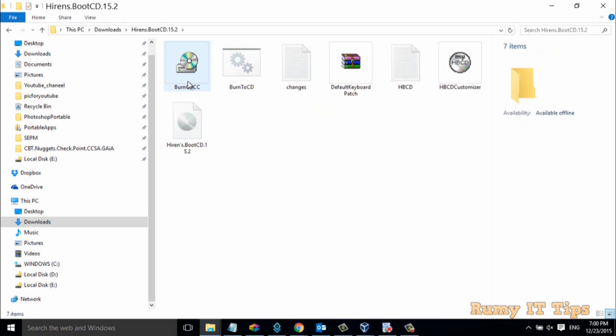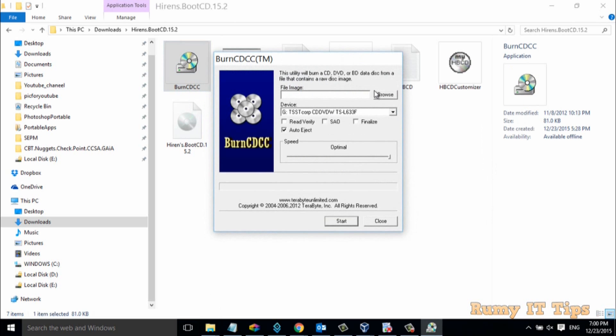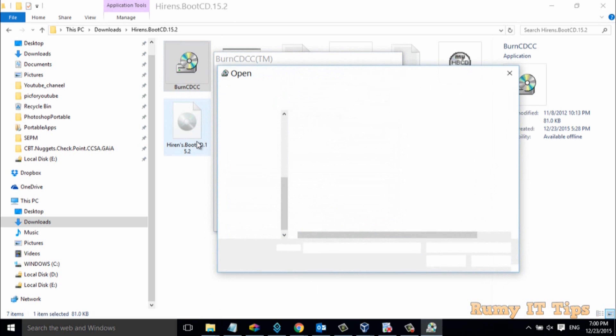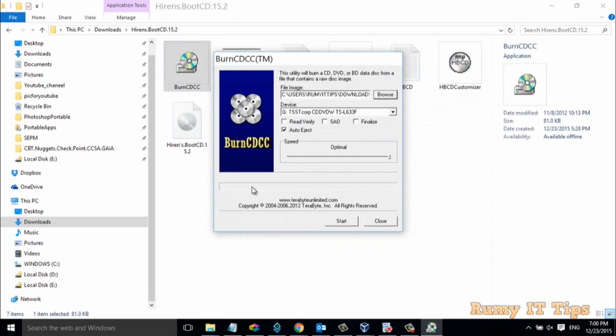Right-click on it, and then select the image burner tool and provide the path of your image. Click on Browse and provide the path of your Hiren's Boot CD image. You can also do the same thing with a USB drive. If you want to use a USB, use the Rufus tool. You will find all the links in my video description. And after that, click on Start.